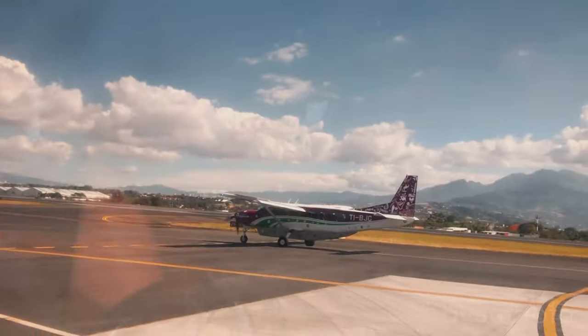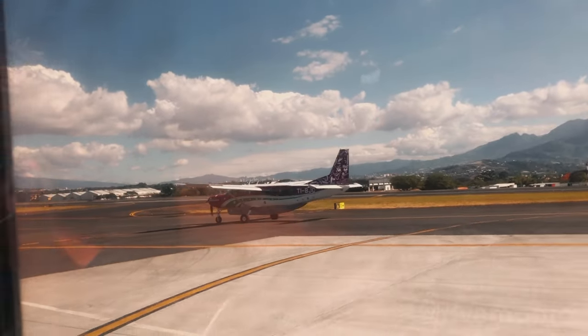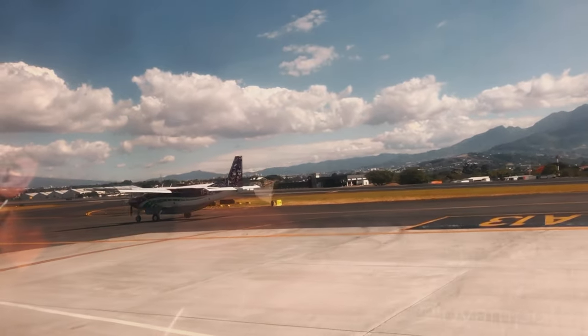Sadly, my trip came to an end and I had to head back to Toronto. The following section is testing the boots in the snow and cold weather.